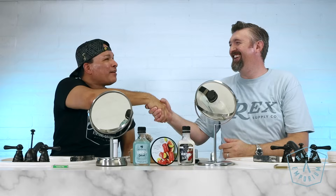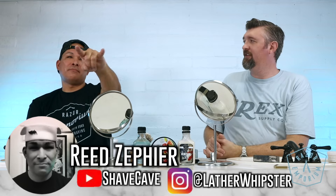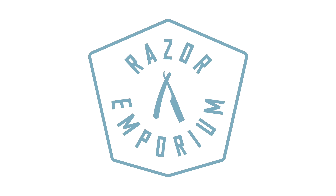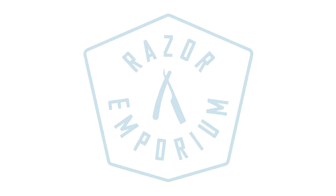Matt, I really appreciate you inviting me on. I'm looking forward to seeing the video when it's up. Guys, you've got to check out Rec Supply Co. when you're in Phoenix and come to a meetup — we'll have one in February 2024 for sure. I'll be at the Northwest Shavers meetup in October; I'll be there too. Thank you so much for tuning in to Razor Emporium. Please like this video, share it, and subscribe. Check out Shave Cave on YouTube and Lather Whipster on Instagram. We'll see you next time at Razor Emporium for all things vintage shaving.